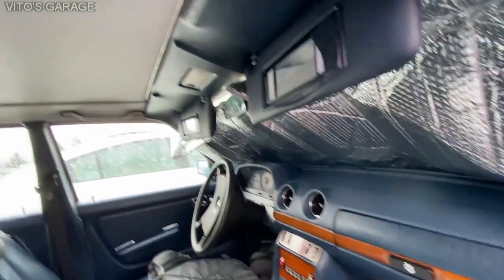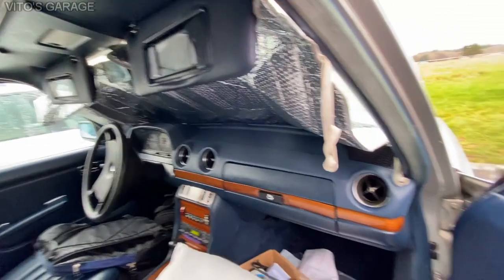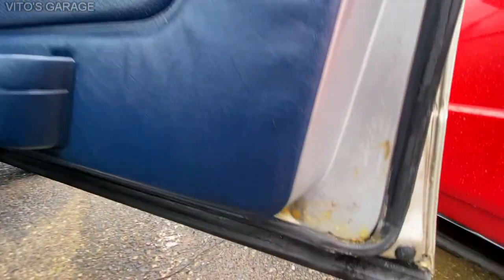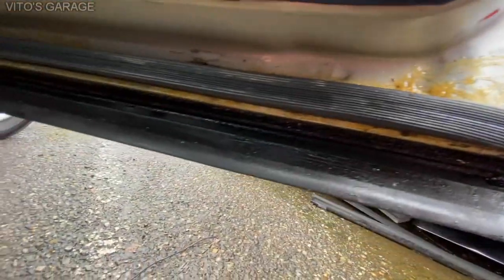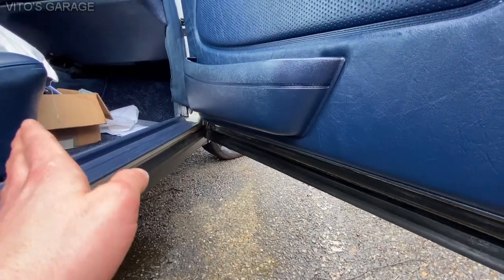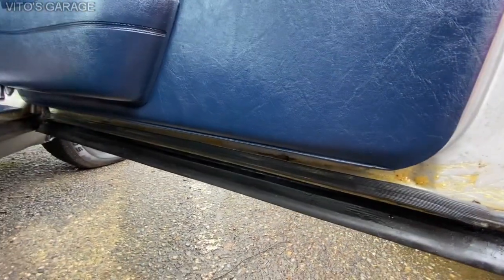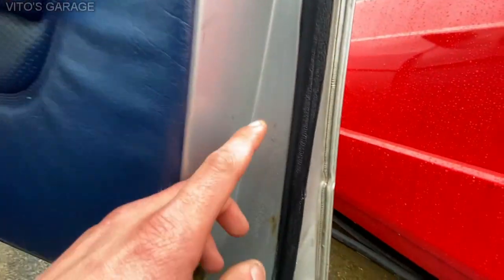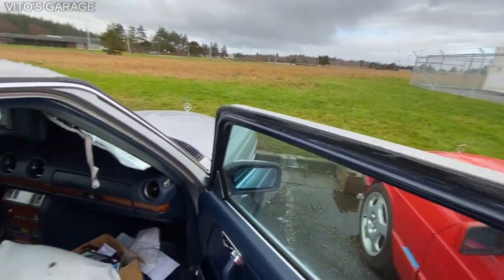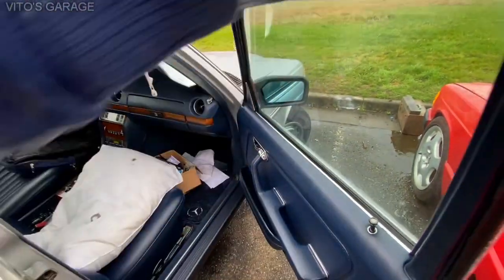Everything here is all good. All the door panels were removed, everything behind them was preserved and lubricated. These bottom doors were also protected and fixed. There was some rust on one of the doors which I fixed, and then protected with grease and fluid film. The door seals were also lubricated with silicone paste — that was done to all the doors.